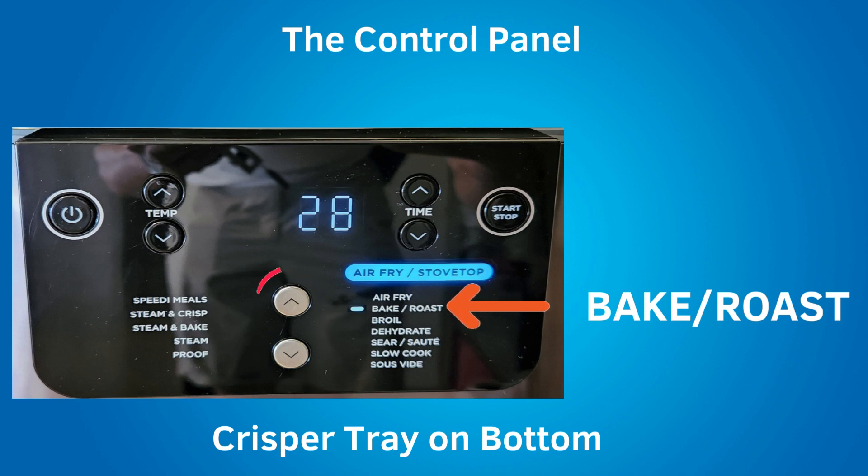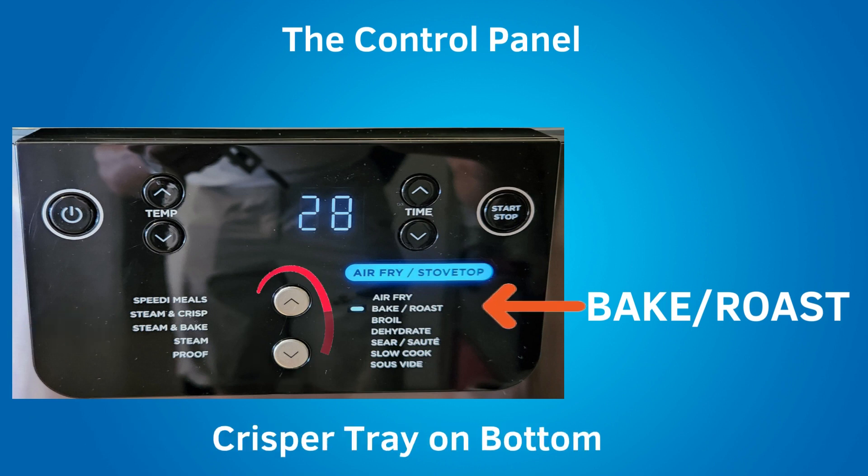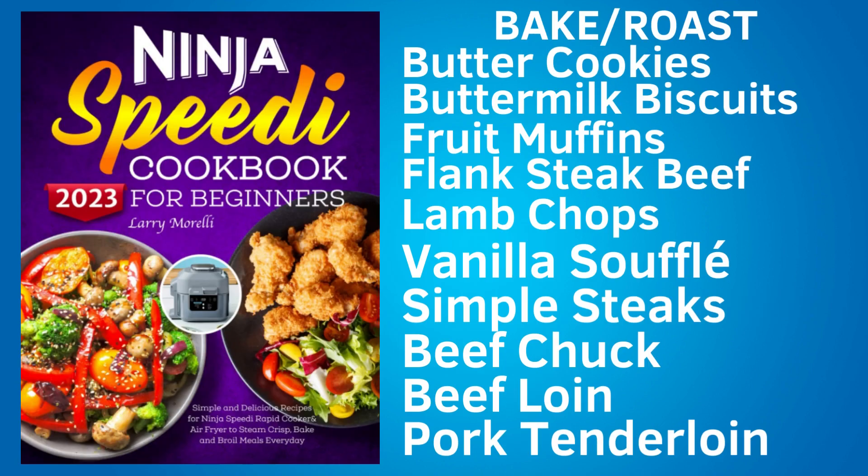Next, under air fry slash stove top is bake slash roast. For bake or roast recipes, the crisper tray will be on the bottom. Use the bake roast setting like an oven to cook tender meats and to bake desserts. Although it says bake for baking desserts, most recipes will use the steam and bake setting on the other side, and Ninja's included recipe booklet does not appear to have recipes using the bake roast setting specifically. However, the separately purchased speedy cookbook has bake and roast recipes including butter cookies, buttermilk biscuits, fruit muffins, flank steak beef, lamb chops, vanilla soufflé, simple steaks, beef chuck, beef loin, and pork tenderloin.